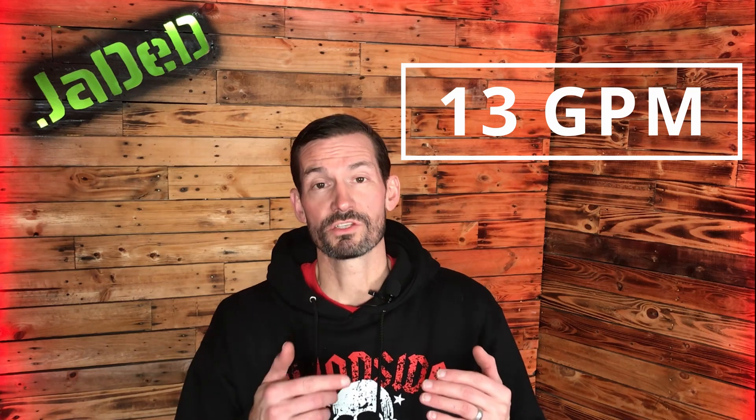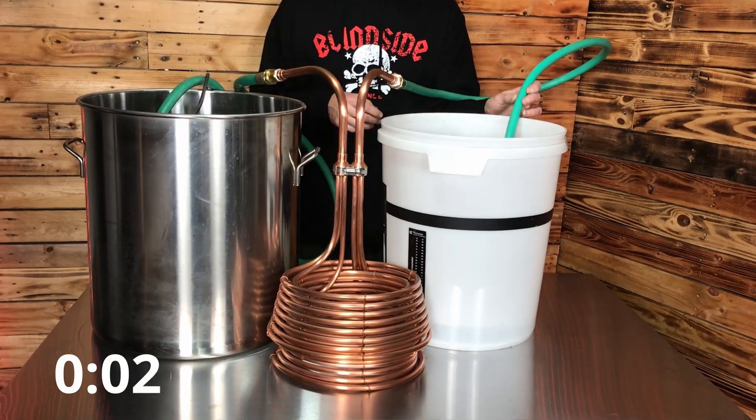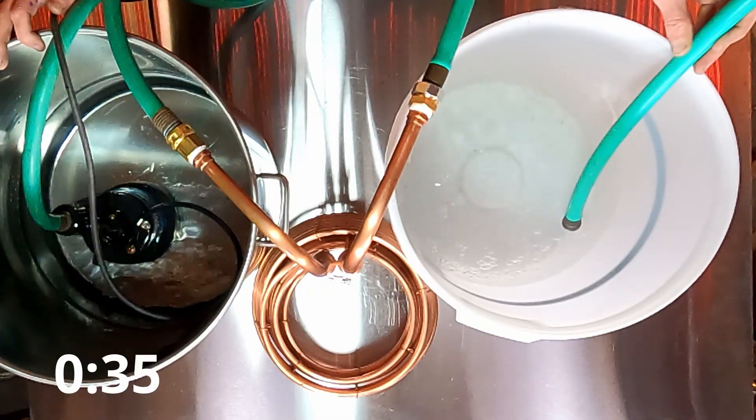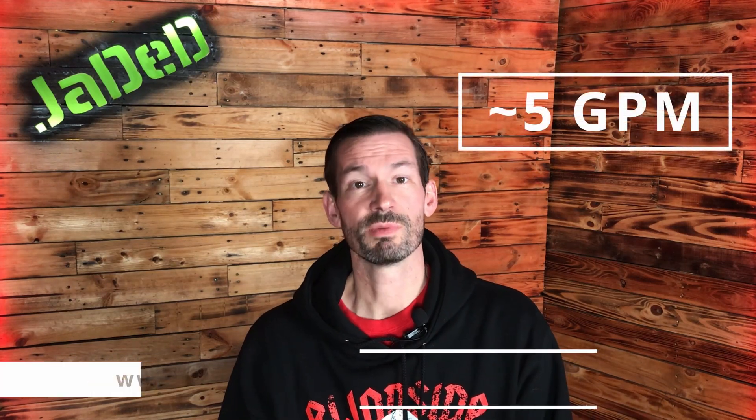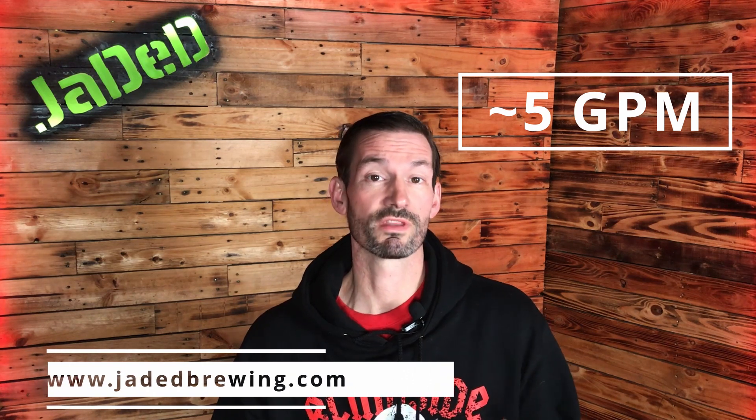That's the flow rate that would be going into our Jaded immersion chiller if there's no pre-chiller in line. Now let's check what the flow rate is coming out of the Jaded chiller. We got five gallons of water going through the chiller in one minute, so the flow rate through this chiller with this pump is five gallons per minute. It should be noted that the Jaded immersion chillers can handle more than five gallons per minute if you have a more powerful pump or are hooked up to a garden hose spigot, which will lead to faster chilling times.